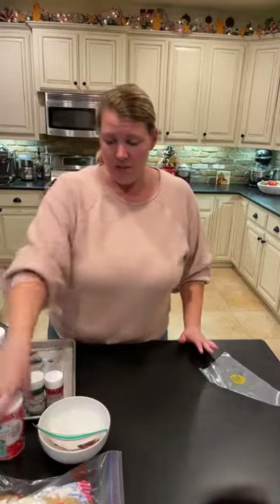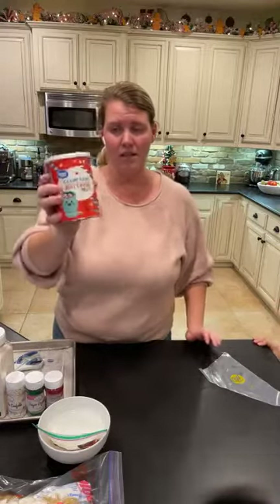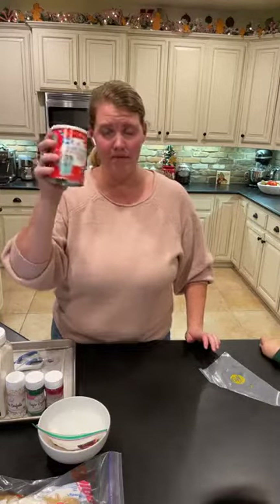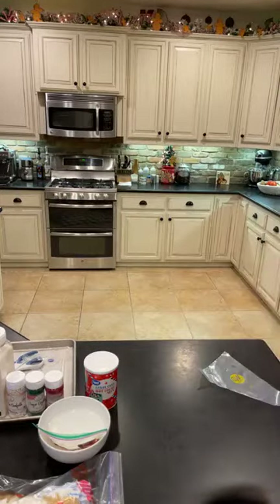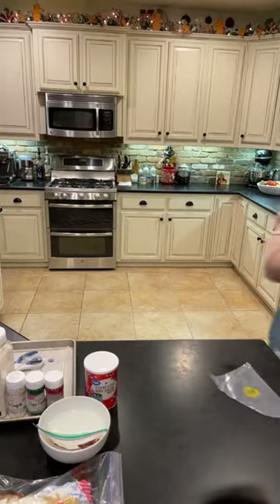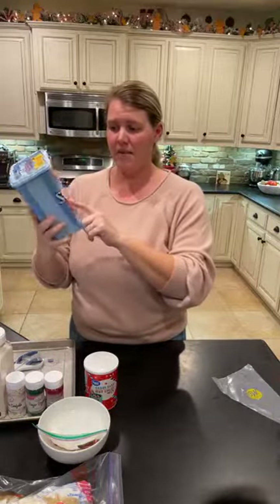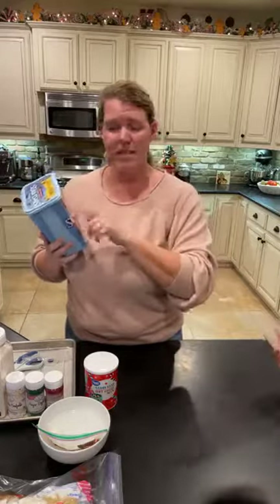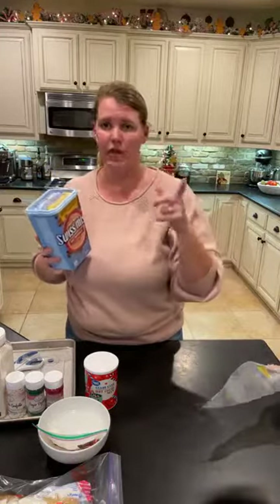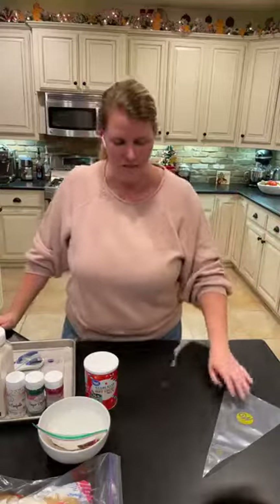I found this candy cane hot cocoa mix at Walmart — peppermint flavored hot cocoa — that's what we're doing tonight. If you just want normal hot cocoa mix, there are so many different ones. This milk chocolate one is what my kids like. Swiss Miss makes packets in all different flavors, so you can literally pick whatever hot chocolate mix you want.